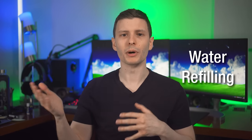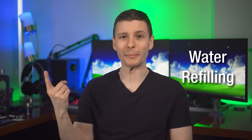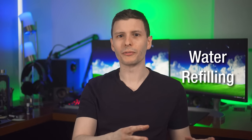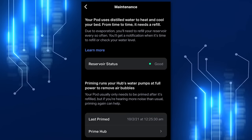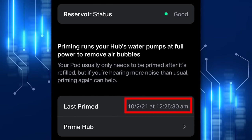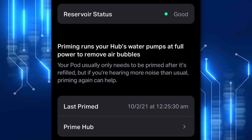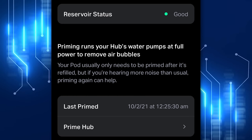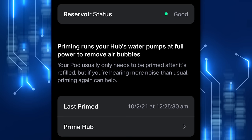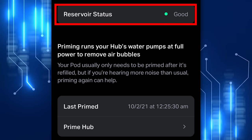Speaking of draining the water, they say you might have to refill the water tank every two to three months due to evaporation. However, I only had to do it once in the past year. I filled it up for the first time following the instructions, and then maybe three months later in October of last year it had me add another tank's worth of water. After that, it didn't ask me to refill the water at all for the entire year until I replaced it.